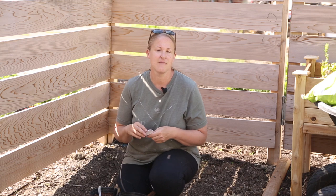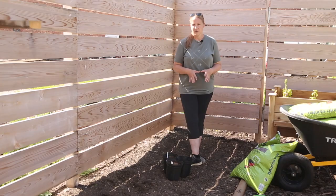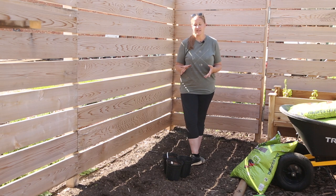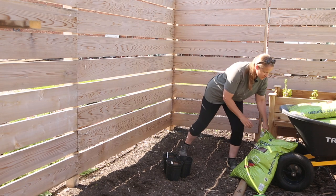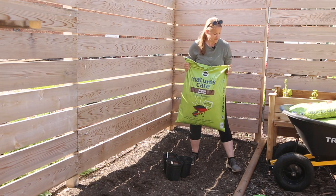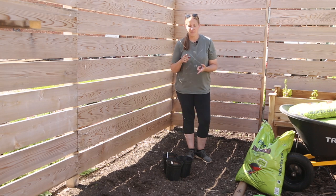Let me show you how I'm going to amend my soil and then I will get ready to plant. This spring I came in with a layer of compost, so I've amended it once, but I want to add a little more because dahlias are really heavy feeders. I'm going to add a layer of organic garden soil called Nature's Care — it has nutrients like kelp meal and blood meal. Then I'm also going to put a little biotone starter fertilizer over the entire bed to give them a boost.